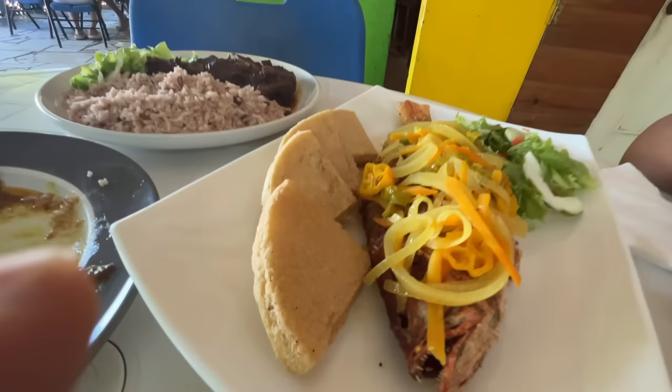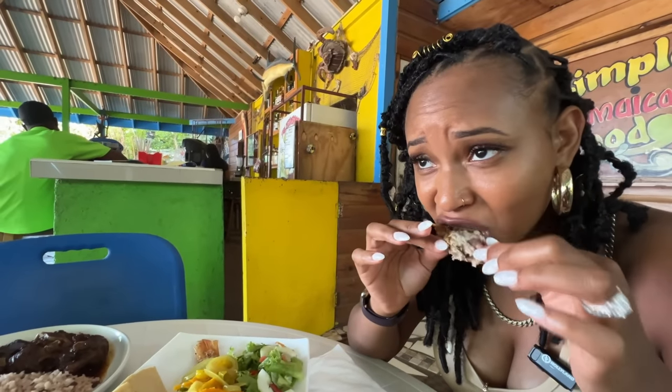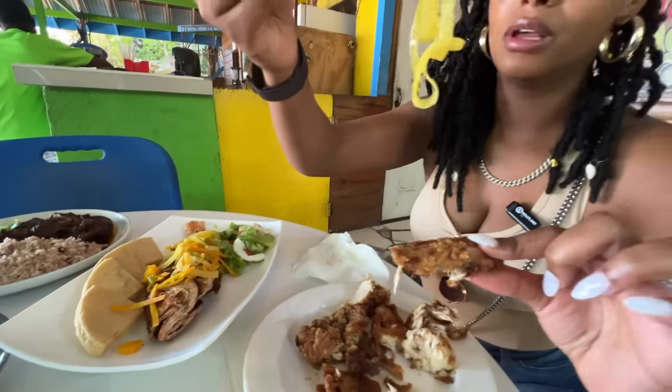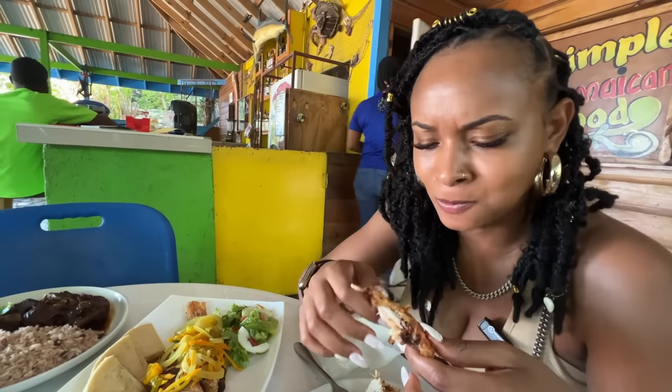Try it with some of that — escovitch on top. Oh, try it. I'm gonna put this in my mouth first. Spicy? Your side, baby. Oh yeah.